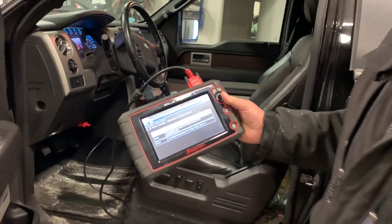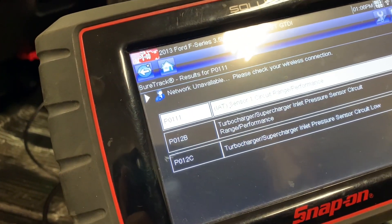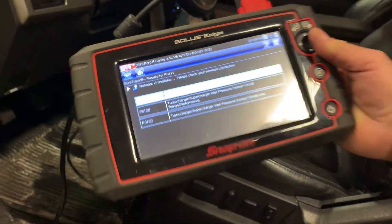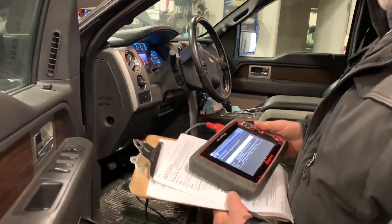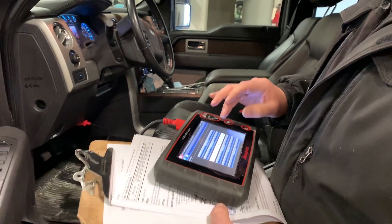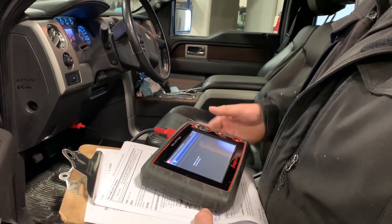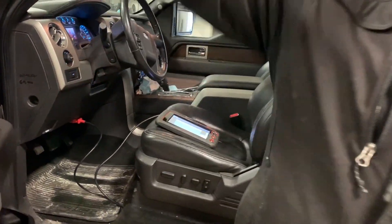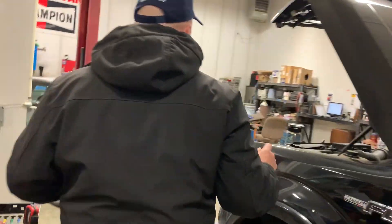I do have a quick test to verify that your wiring is okay. Here are the stored codes I pulled up on the scanner — they're active. I'm going to show you a quick test that you can use to verify your wiring is good back to the PCM.